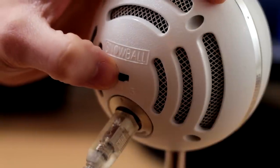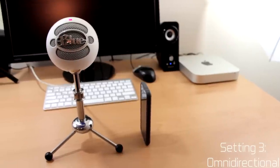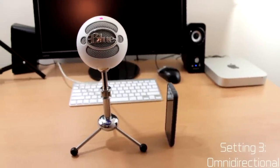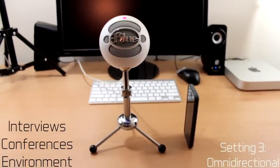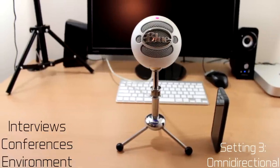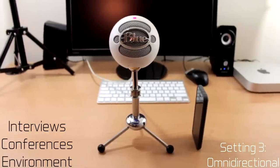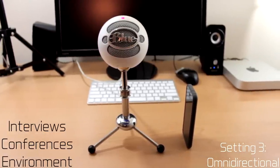Now recording in setting number three — this is the omnidirectional mode, which picks up sound equally from all directions. This is best if you want to capture all the noise in a room, pick up all the background and ambient noises, or if you're in an interview or a conference and want to pick up all the sounds in a certain area.